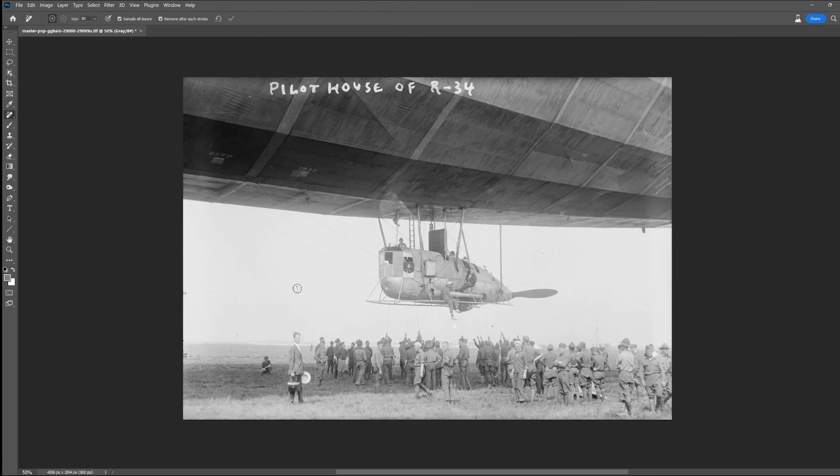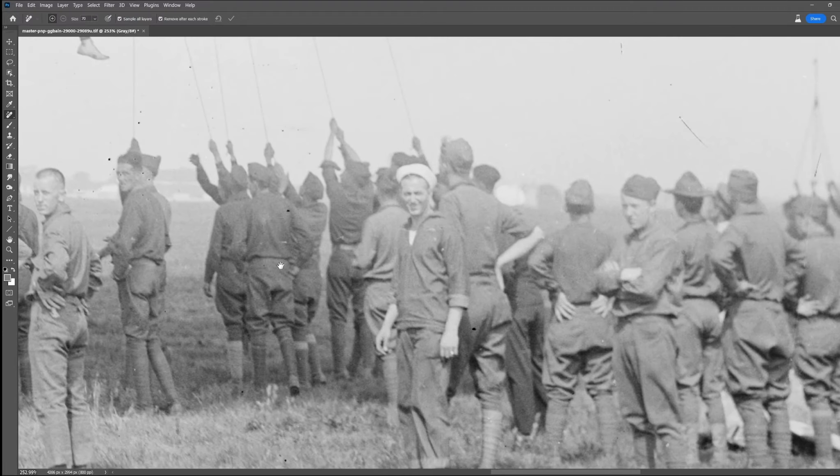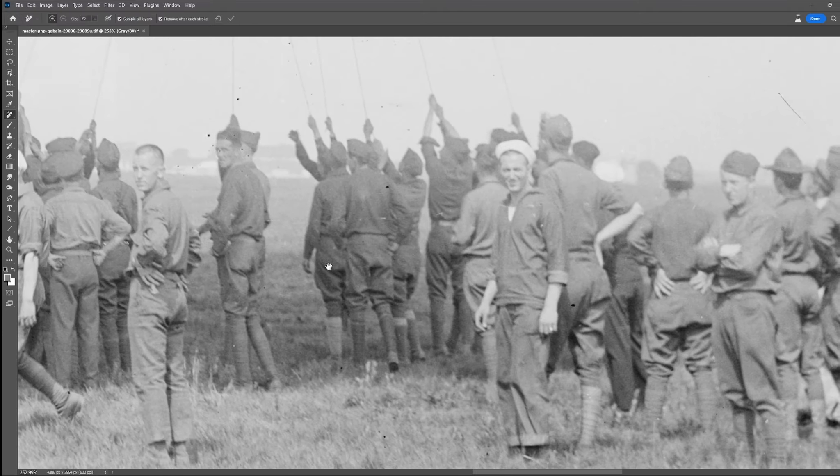Before I get started I'm just going to do a cursory pass across the image and get rid of some of the worst of the damage, just the really obvious stuff, and I'll do a more thorough clean later on.